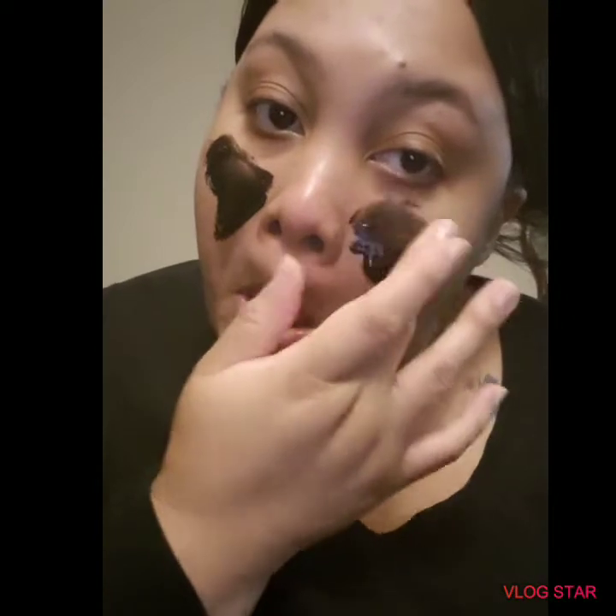Alright, so of course... it's black! So we're gonna be looking a little crazy in a minute. It just says to apply a thin layer to your skin. So I'm gonna apply this on my T-zone. I'm probably gonna speed this up for you guys so you don't have to watch me doing this.